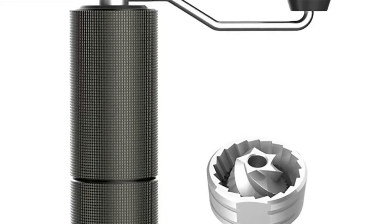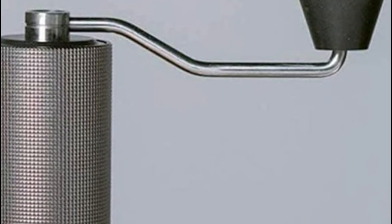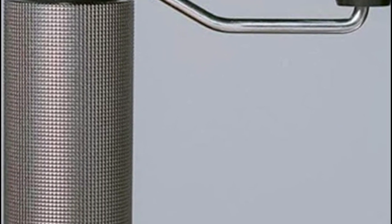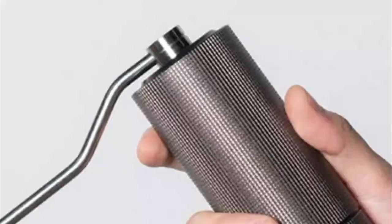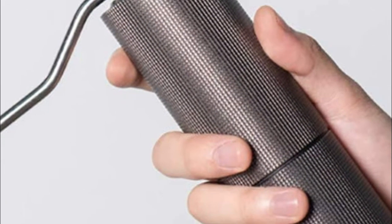Number four: Timemore Chestnut C2. The milling blade with 55 to 58 HRC hardness and five-axis CNC machining realizes uniform grinding with almost no excessively coarse grains. At the same time, the generation of fine powder is minimized. Adjustable in about 36 steps, you can easily grind the desired roughness from fine to coarse with the adjustment nut.